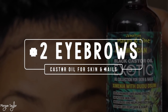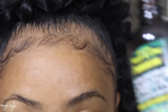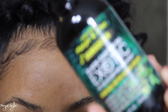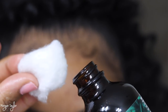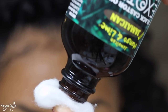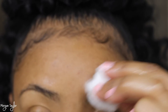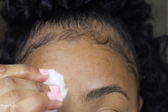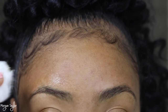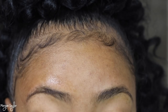Next we have my favorite — the eyebrows. The eyebrows are super simple. All you need is your castor oil skin and nails. You're going to take a cotton ball and put it on the top, flip it over, and it looks like an egg. You're just going to wipe your eyebrows — I just wipe it through a couple times on both sides. This will really help with hair growth in your eyebrows. If you have thin eyebrows, I would definitely try this to help grow them out.